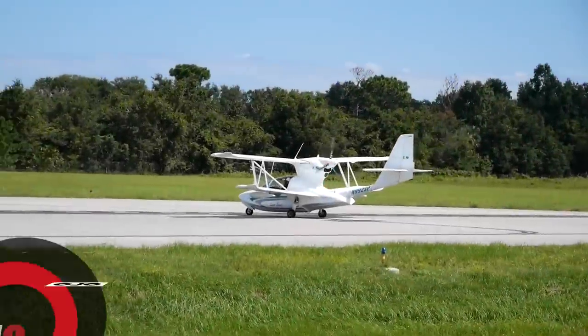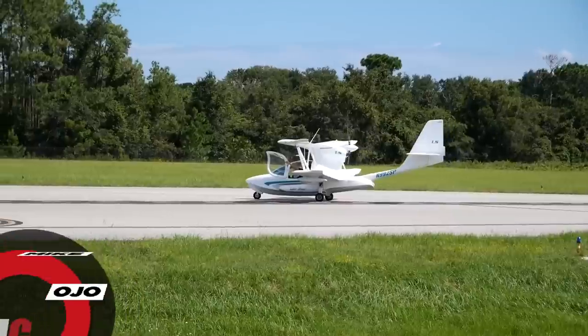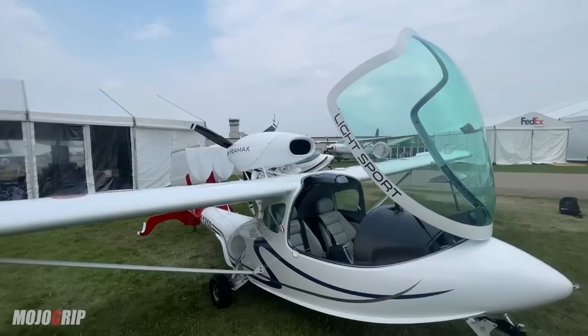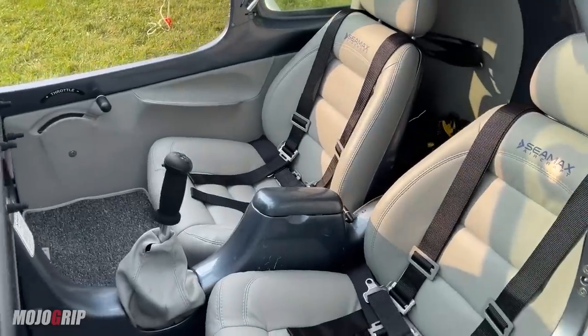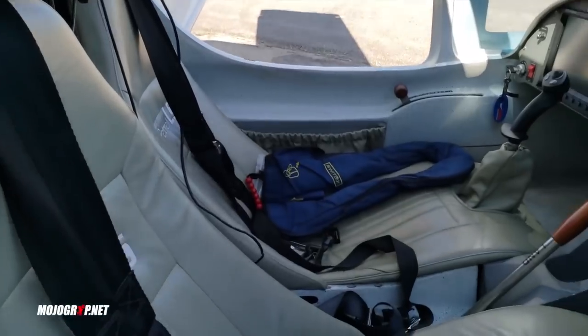Welcome to Mojo Grip, Mike here. Today we're going to compare two of the best low entry options for you to consider if you're looking to buy a plane that can land on water. Both these aircraft are in the light sport category, which means you only need a sport pilot license to fly one.